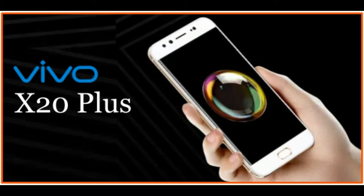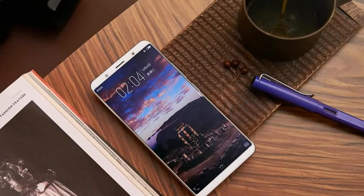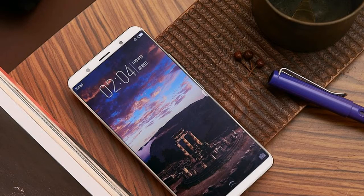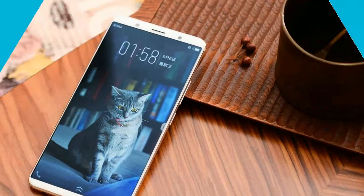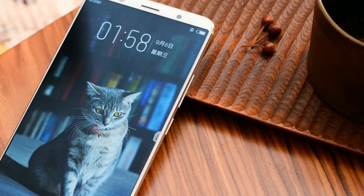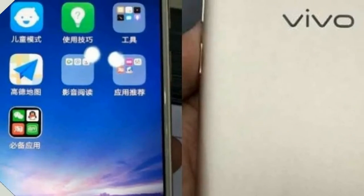The Vivo X20 Plus is powered by a 1.8GHz octa-core Snapdragon 660 processor and it comes with 4GB of RAM. The phone packs 64GB of internal storage that can be expanded up to 256GB via a microSD card.